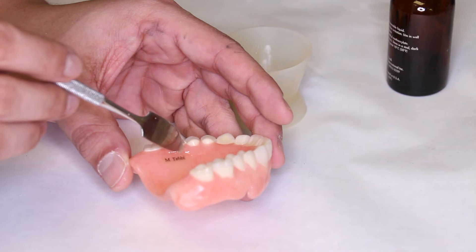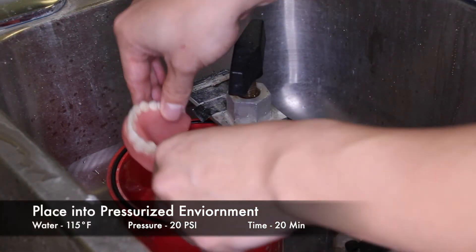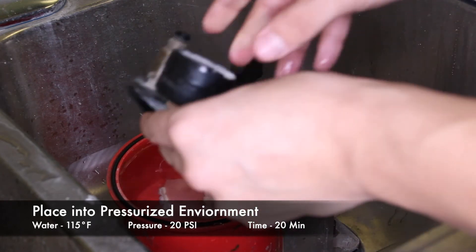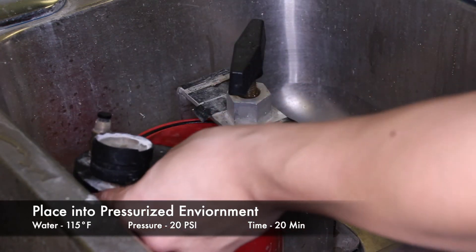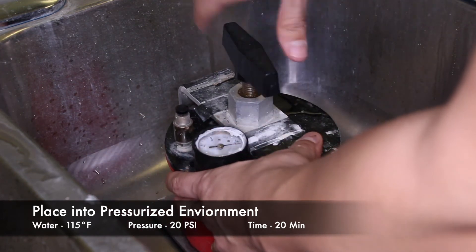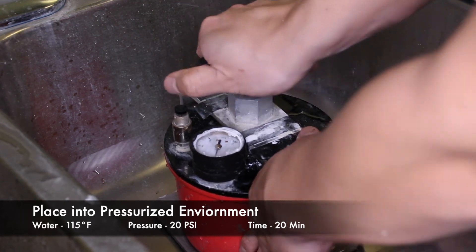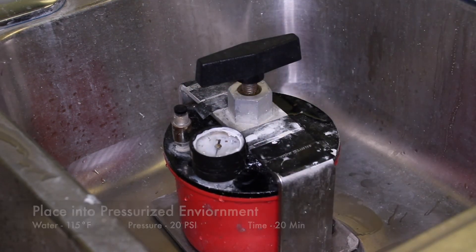Once the ID tag has been completely covered in clear resin, you can then place the denture in a pressurized environment, usually using a pressure pot. The water temperature should be 115 degrees Fahrenheit, the pressure should be at 20 pounds per square inch, and it should remain in the water for 20 minutes.